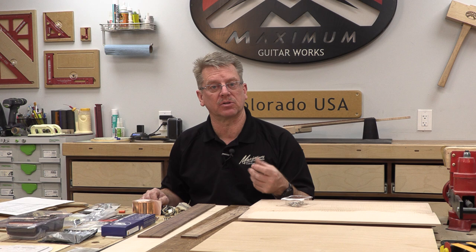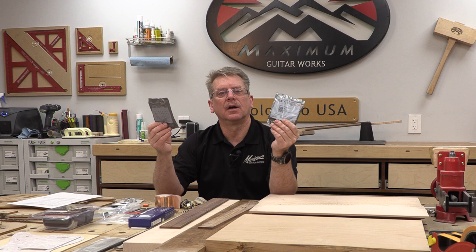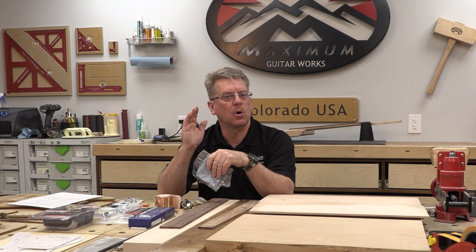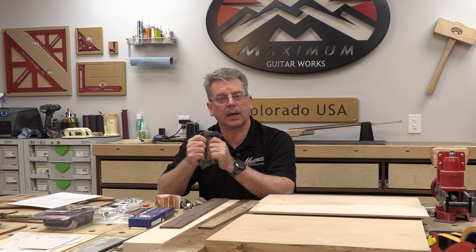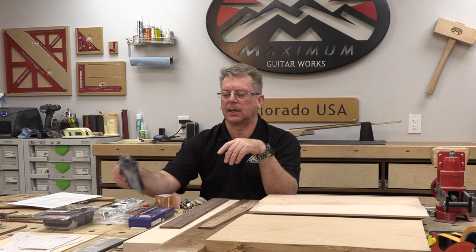You're going to need a set of strap buttons. Instead of standard ones, I use Dunlop strap locks, only because I prefer strap locks — but the Dunlop button alone can still accept a standard strap if somebody doesn't want to install the strap lock mechanism, so you have more versatility. For strings, you have to figure out what kind and sizes you like. I typically install 10-46s and use D'Addario — XLs for setup and NY XLs for the final setup going out to the customer. You need one set for setup and one set for the final, because one set will likely get wasted.